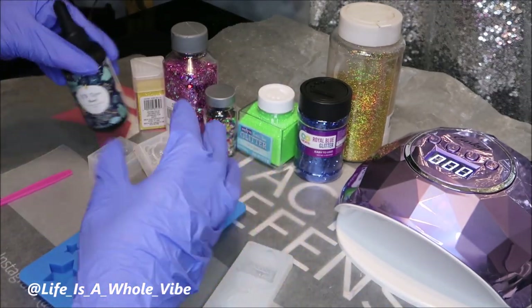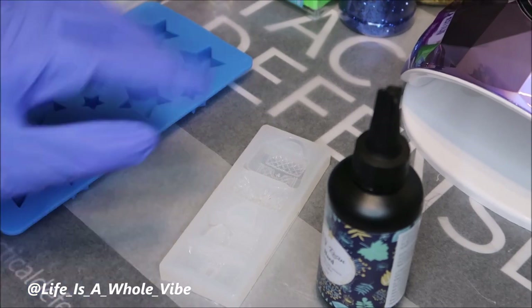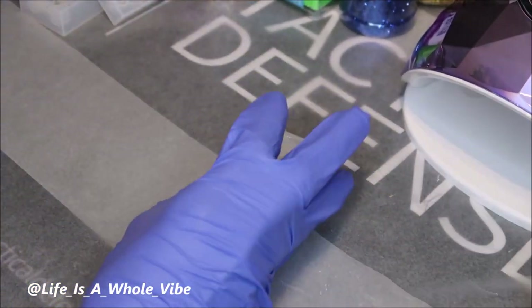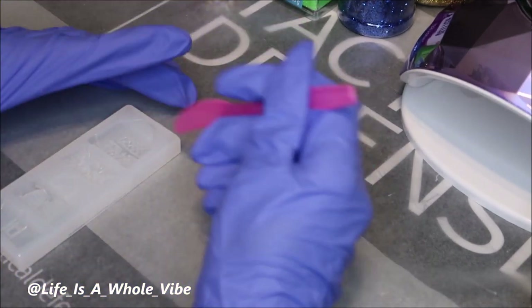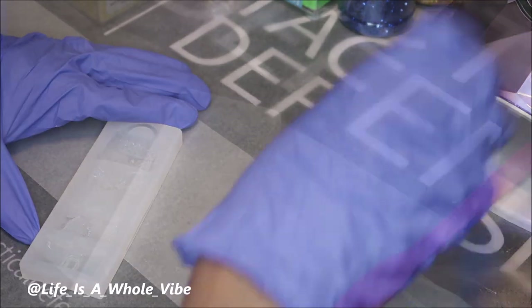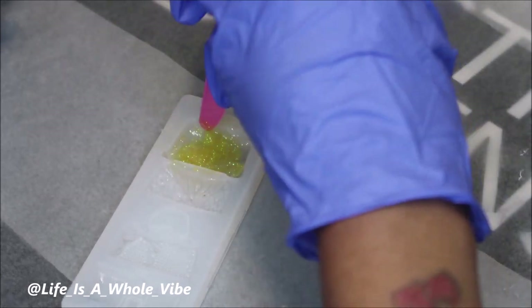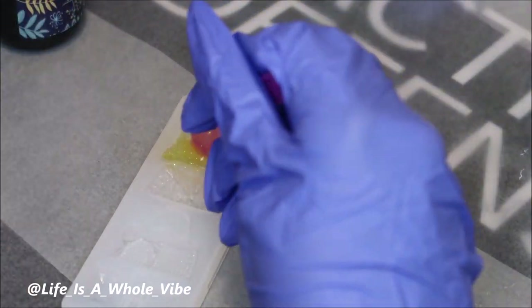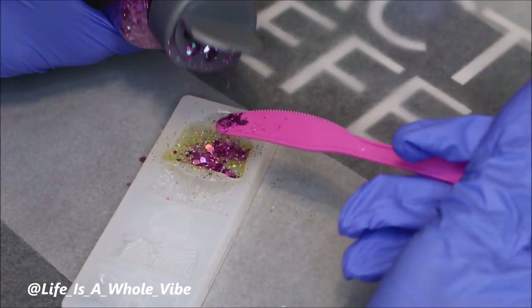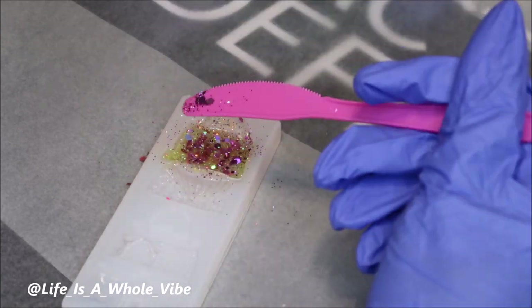I'm going to start by adding a little bit of resin into the first mold — I'll start with the purse mold — and use a little plastic knife to stir it in carefully. I added a little bit of UV resin into the mold, then added in yellow glitter and stirred it around. I slowly added a bit more UV resin because I didn't want to overflow the mold, then added a little pink chunky glitter to see how it would give a different effect.